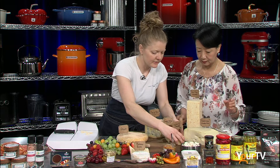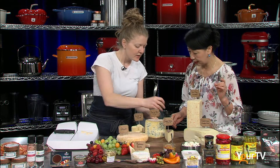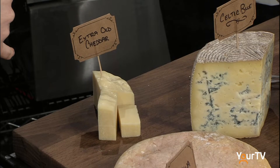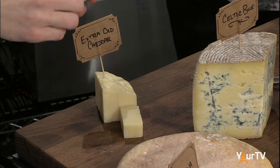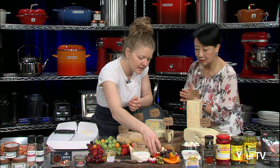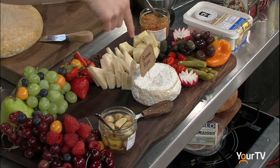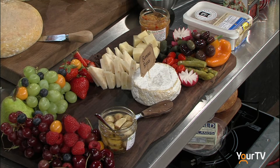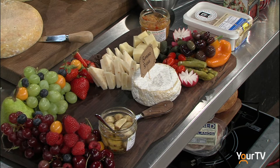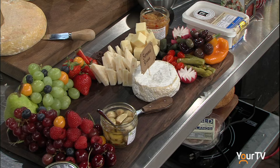Now we're going to do a bit of extra old cheddar — I've actually pre-cut this one. It's from Prince Edward Island. The stronger the cheese, the smaller the piece you need, so these aren't very big cubes. I just kind of put them in a cluster together. This I love with mustard — cheddar cheese and grain mustard. I've brought a Canadian maple mustard today, so we can certainly try that with the extra old cheddar.